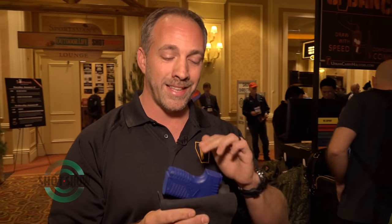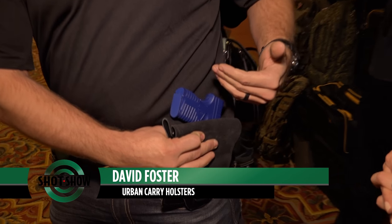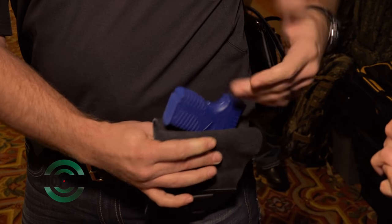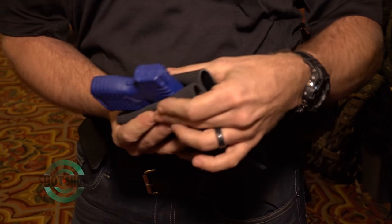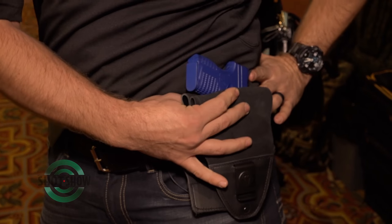We wanted to try something a little bit different. We noticed that a lot of the traditional style holsters have been exposed like this, and a lot of our customers were telling us they didn't like that, mostly because as soon as you reach up for something, your shirt lifts up and everyone knows you have a gun. And that defies the purpose of having to conceal carry. Plus you have to get all this bulk taken care of somewhere on your waist and it generally digs into you.